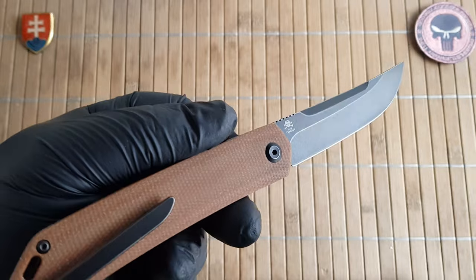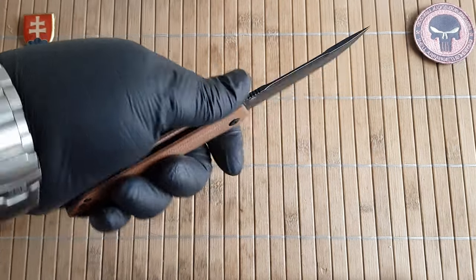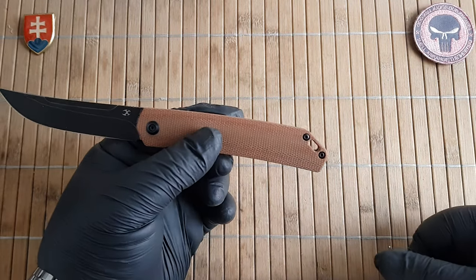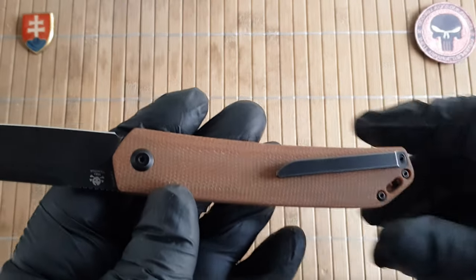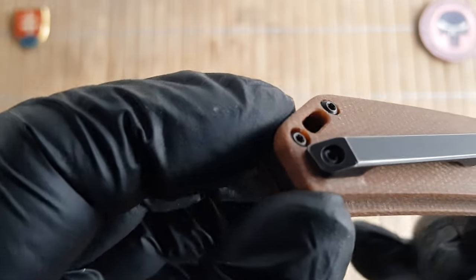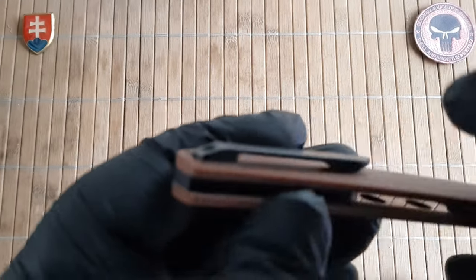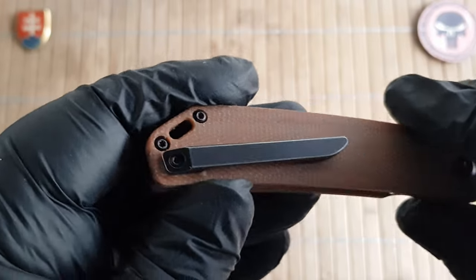We have a weight of 76.3 grams or 2.7 ounces, so really nice and lightweight with a compact and straight handle shape — this will fit probably all hand sizes from small to large. We have a dedicated lanyard hole on the back which is really nice and large, so it can accommodate different kinds of cords. The pocket clip is secured with one screw, but I did disassemble it to check, and there is also a piece of metal rod which sticks out in the front portion, so it's secured on two points.